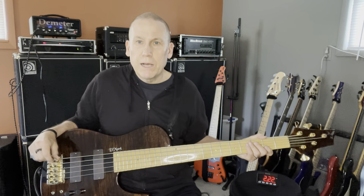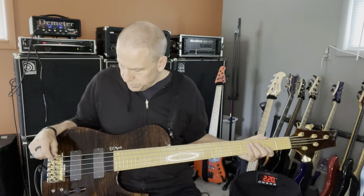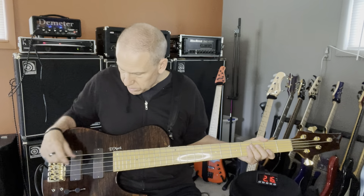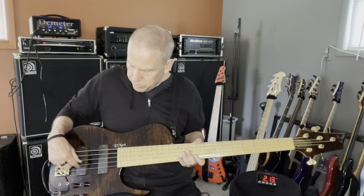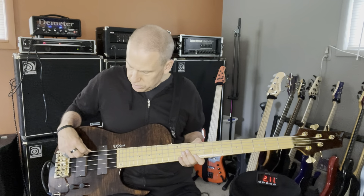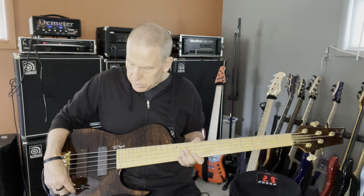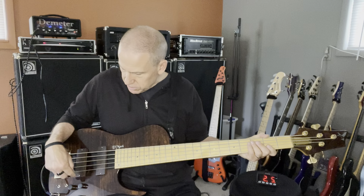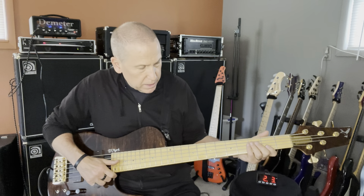It would keep going, but I only got three minutes. This thing sounds amazing here — I hope you can catch that. The one thing I usually like to do is back off the bridge pickup a little bit, especially if I'm going to slap. So this is backed off the bridge pickup, and just slap.